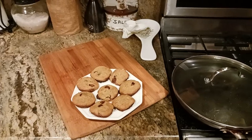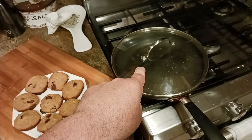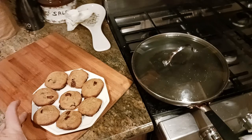Quick video update. Yes, you can make chocolate chip cookies in a frying pan on your stovetop as opposed to putting them in the oven. Here are the secrets.